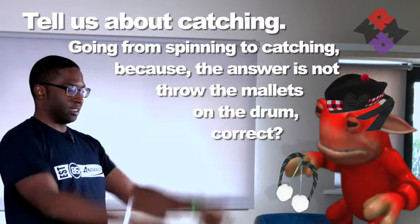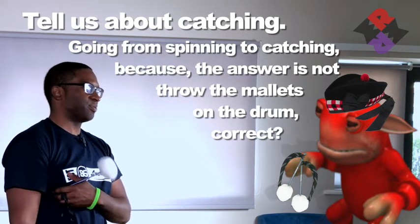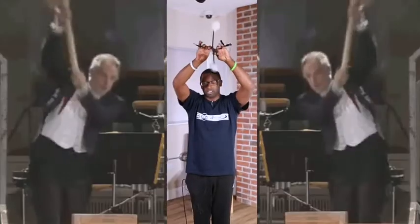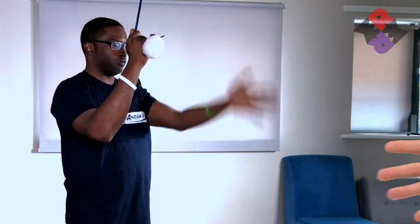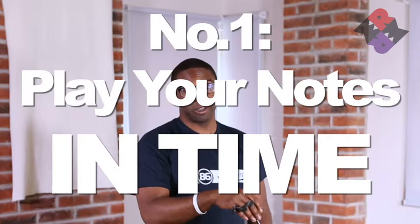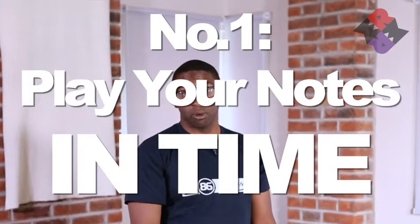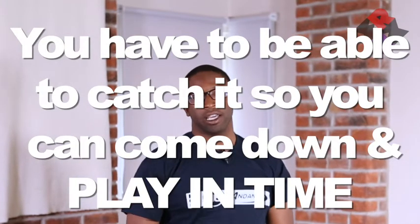Going from spinning to catching, the answer is not to throw the mallets on the drum. The answer isn't just throw the mallets down and be done. Drop the stick and then close it — kind of like you're shaking a hand. I can't stress enough the importance of being able to play your notes in time. That's the most important thing. As sweet as all this is, you have to be able to catch it so that you can come down and play in time.